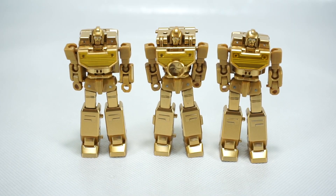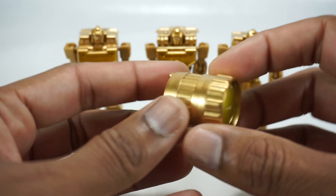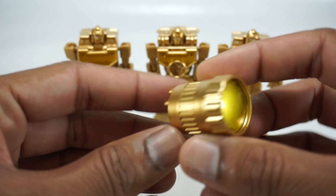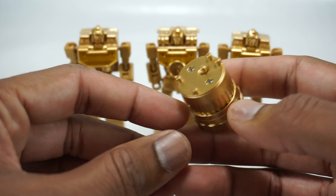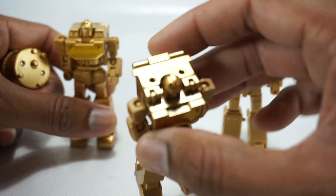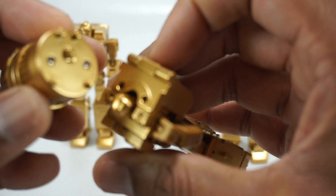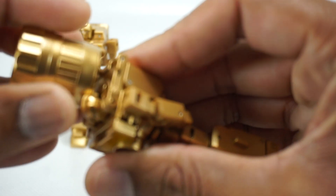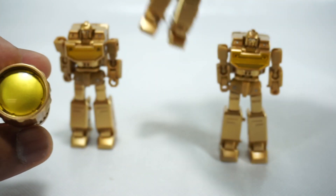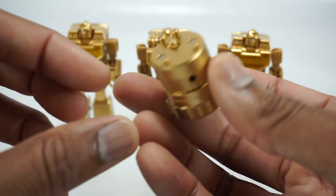You get some accessories with these guys. You do get this lens here — I haven't found a way for them to hold it unfortunately, so I don't know if you can or can't. There's no way to mount it anywhere. You might be able to use the two holes there, but it doesn't quite work. It looks beautiful though — you can see it's got the gold paint there. We'll take a look at this a little bit later.